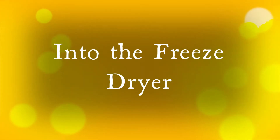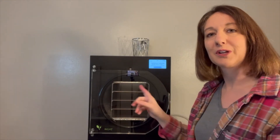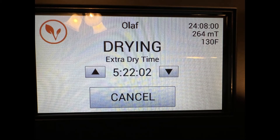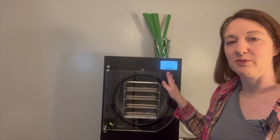We'll come back as soon as these are frozen solid. My machine is free and cooled off, starting to freeze. The lemons are frozen solid, so we're going to go ahead and get those in the freeze dryer.